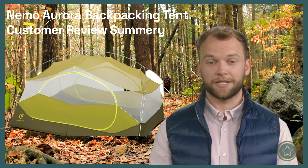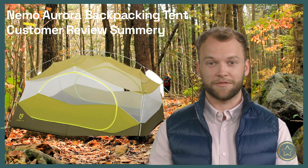Finally, one reviewer mentioned that the Nemo Aurora is a great quality tent for the price, though it is heavy for a backpacking tent, and they wished there were two zippers for each of the doors.